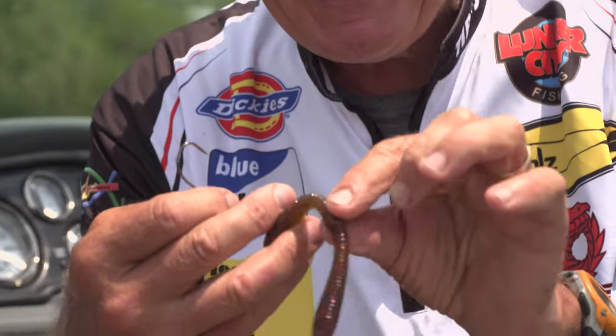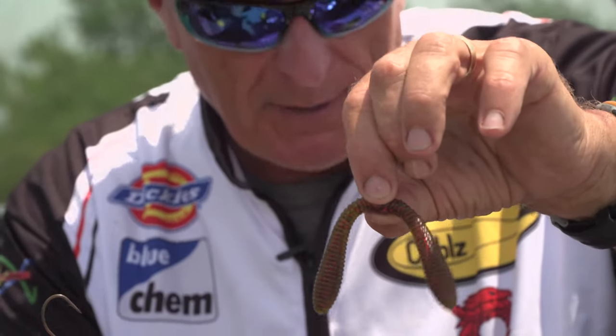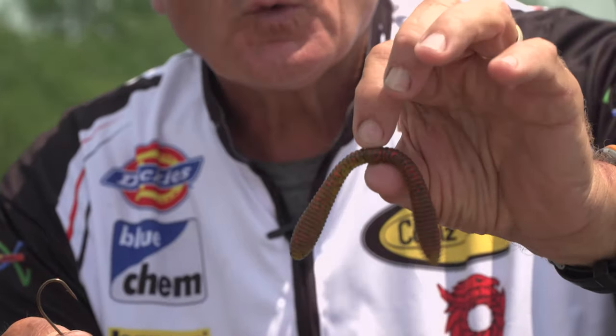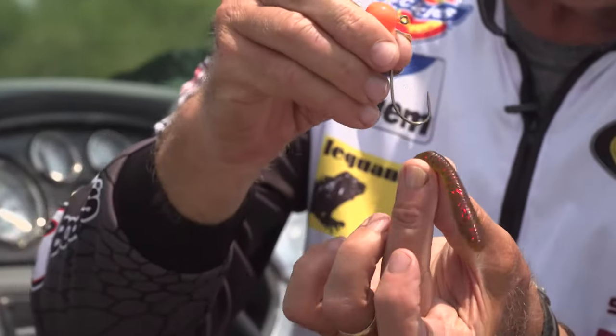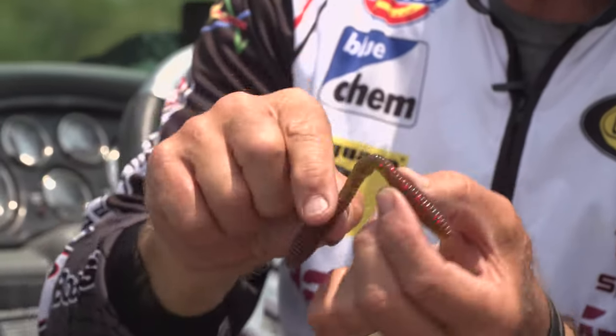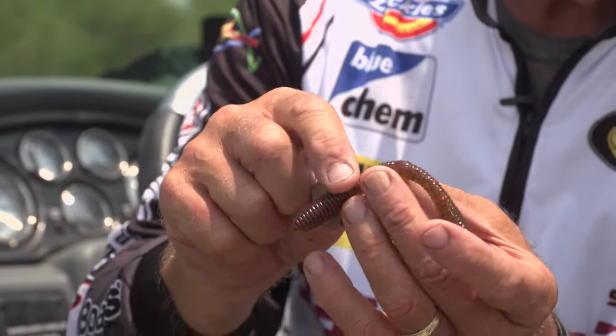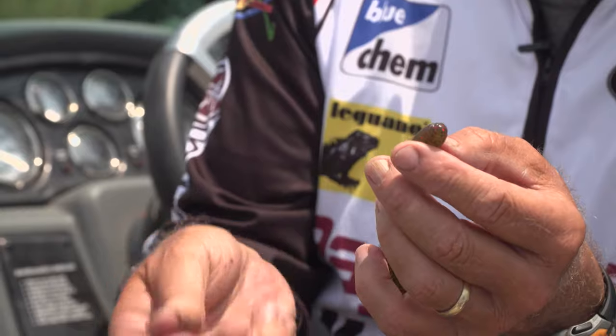What I found even today was that if I take one of these Spankys — that's what they're called — this is a plastic worm made by Lunker City that's designed to be used for wacky rigs, where the hook is on a little bit of elastic, so both ends have action from side to side. The Spanky is ideal because it's thick at both ends.